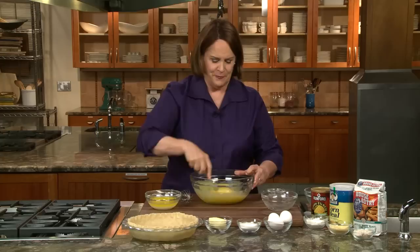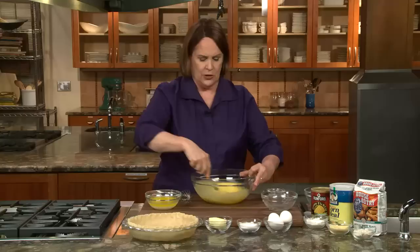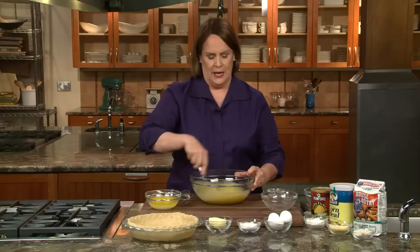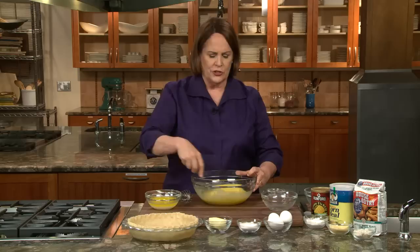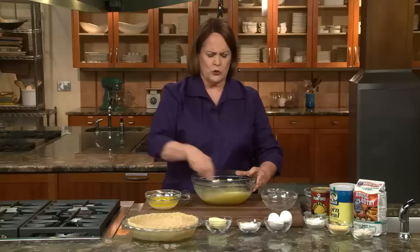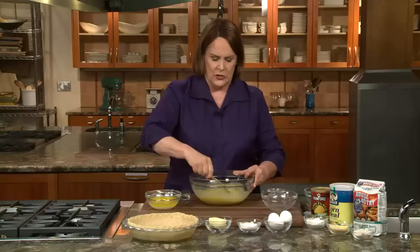Chess pie — what a strange name. It has nothing to do with the game of chess. There are two stories. The first is that two people were driving through the South, stopped at a diner, and had this wonderful pie. They asked the waitress, 'What do you call this pie?' And she said, 'Well, it's just pie.' And they went home and started the rumor that it was chess pie. Then there's the idea that it's the pie kept in the pie chest. If you're fond of antiques, you're familiar with a pie safe — a big cabinet in old-time kitchens, sometimes with a punched tin front or a screen front — a place to keep baked goods, especially pies, away from creatures that might invade the kitchen. But wouldn't you want to put the cherry pie and apple pie in there too? So that doesn't make sense either.